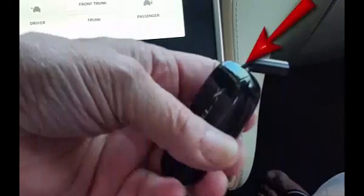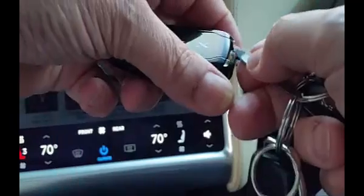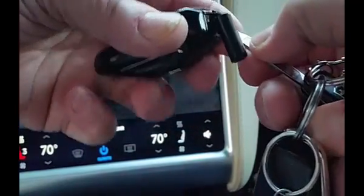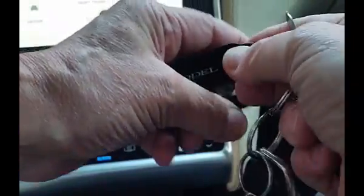To remove the battery from the fob, you will need a small thin blade to slip into the opening near the lanyard connection as shown. Carefully pry the back from the fob. The blade will be needed to get beneath the battery as well.